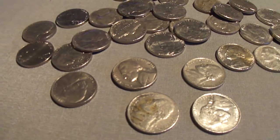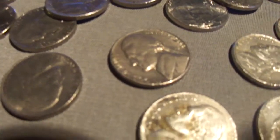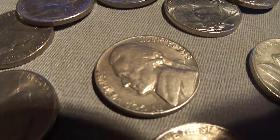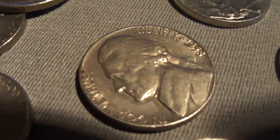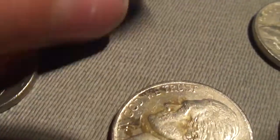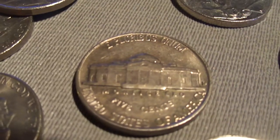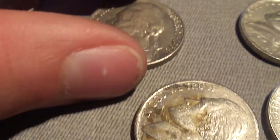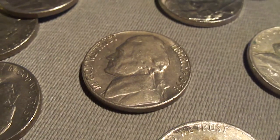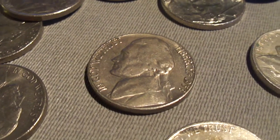Hey guys, I just opened up my last roll of nickels and looks like this is going to be my last roll of nickels for today. 1958 - let's see what the mint mark is - looks like a Denver mint mark. That's it for today. I'll show you guys my wrap up.